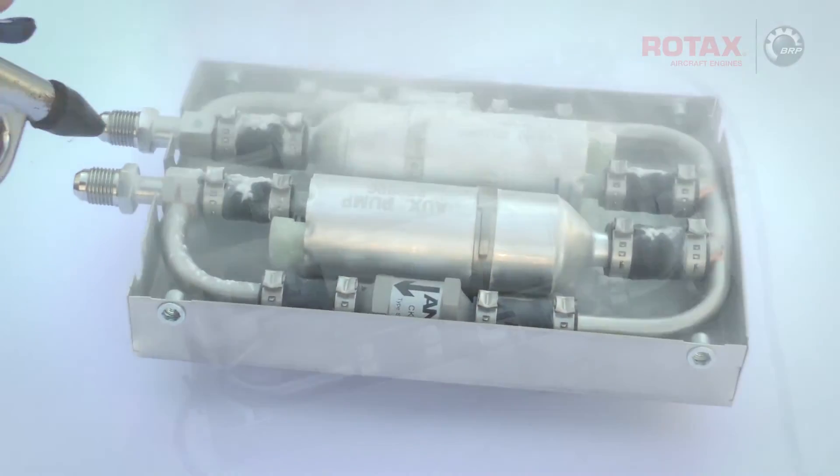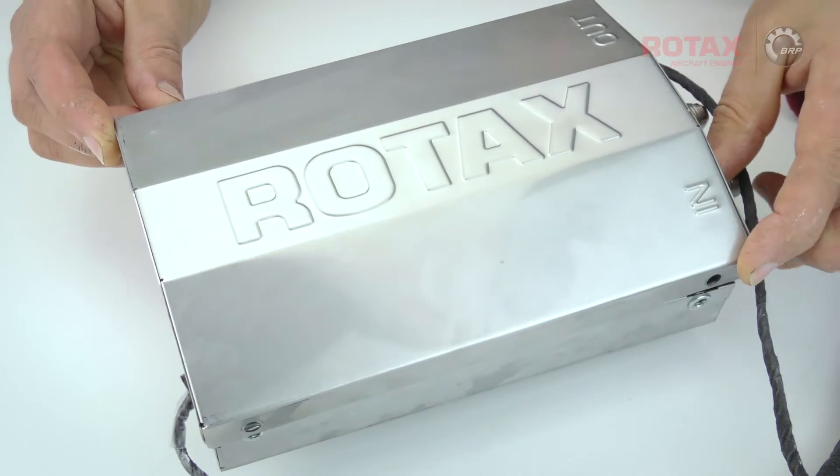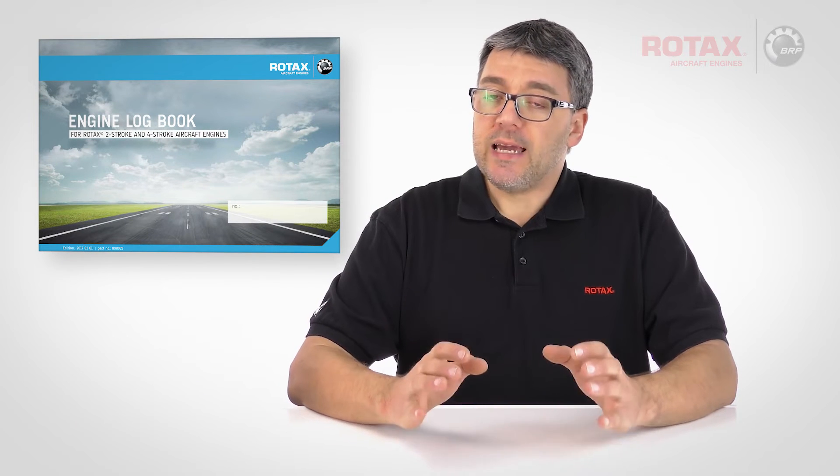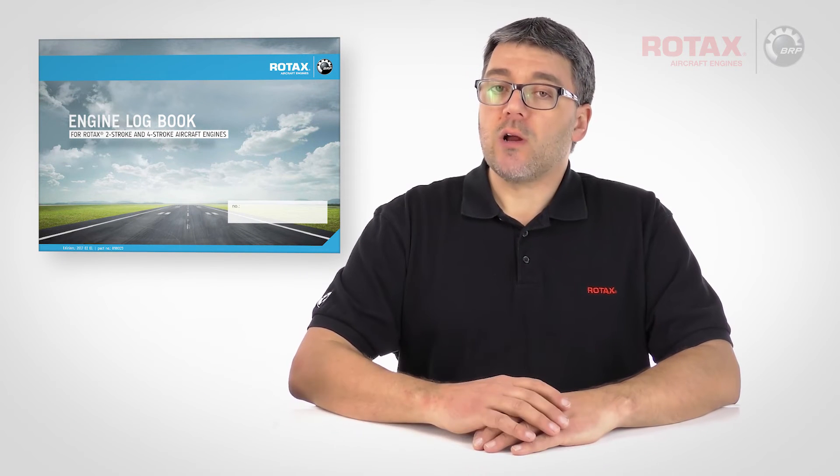Clean up and reattach the fuel pump assembly cover. Perform an engine test run and make a log entry stating compliance with the ASB, and return the aircraft to service.